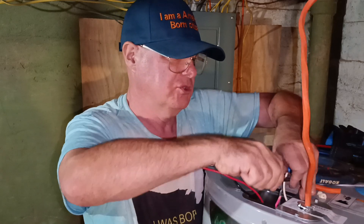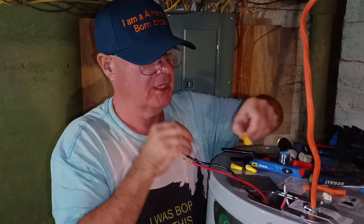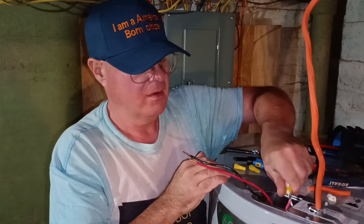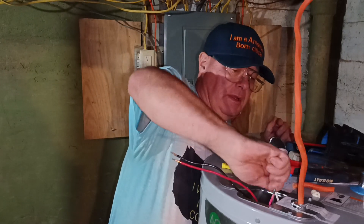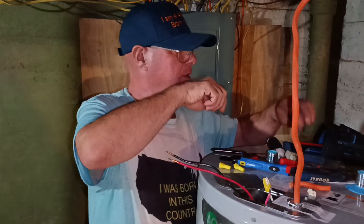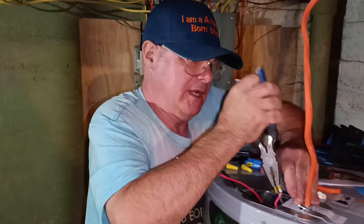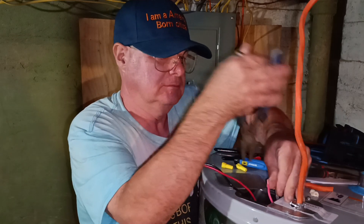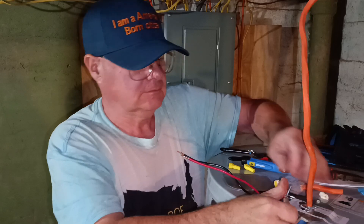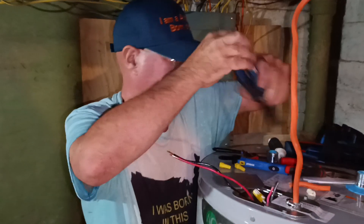I'm going to save the white wire here and cap it off. We'll put our slack up here and just leave the white wire capped off inside.